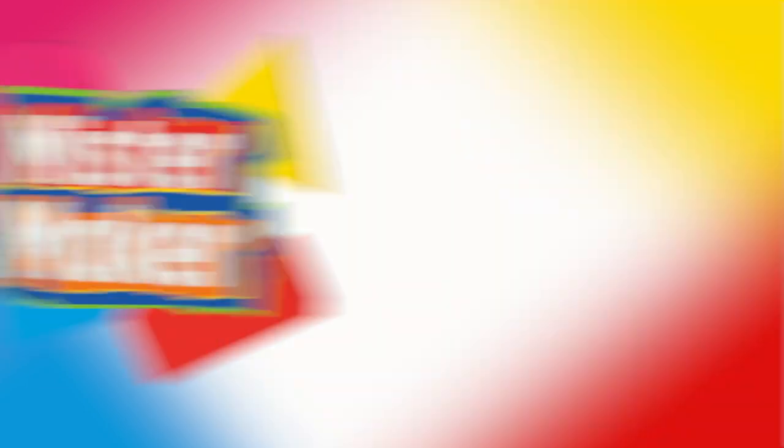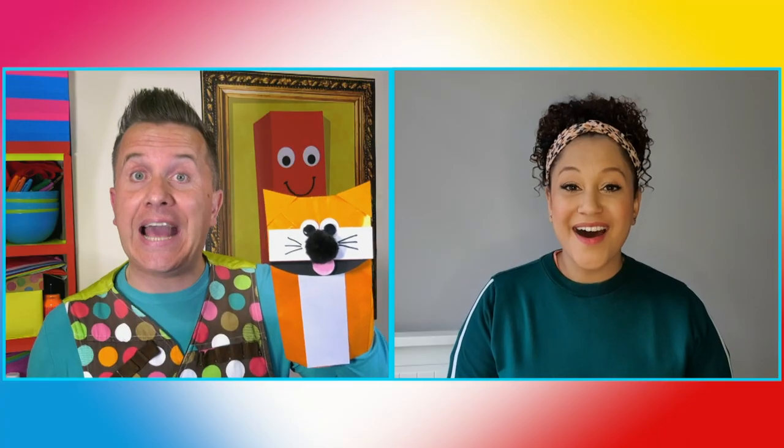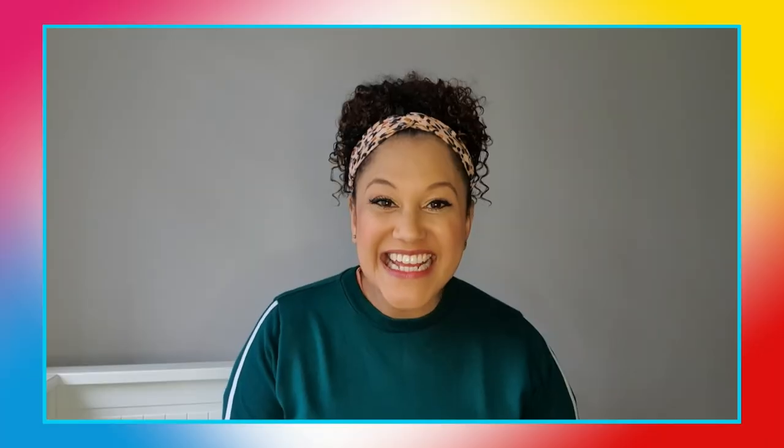Oh great! So what do you think — a puppet cat for Kat? Oh I love it! Now I just need to find all the materials and make lots of different puppets for my show. Oh good luck Kat, I hope it goes really well and you have lots of fun.